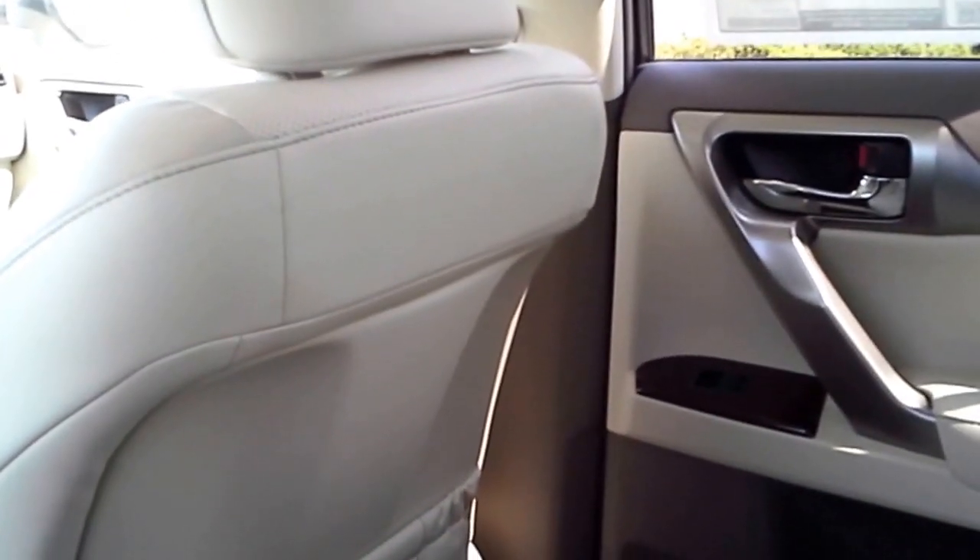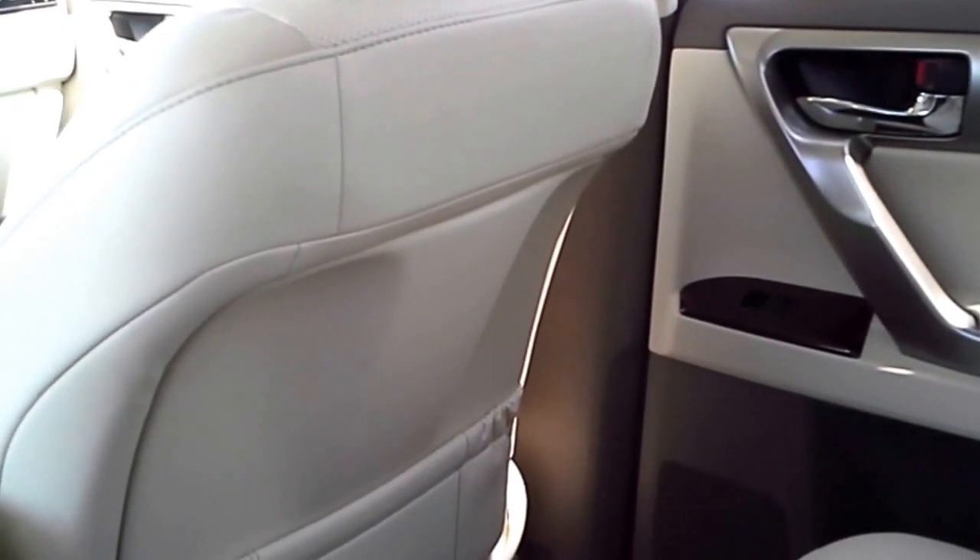All right. And then you also have these little map pockets that are in the back of each of the seats that you guys can put stuff into. And if you guys have any questions about how any of it works, you tell your mom and dad to give me a call and let me talk to you. I hope you guys have fun with this car. Talk to you later.